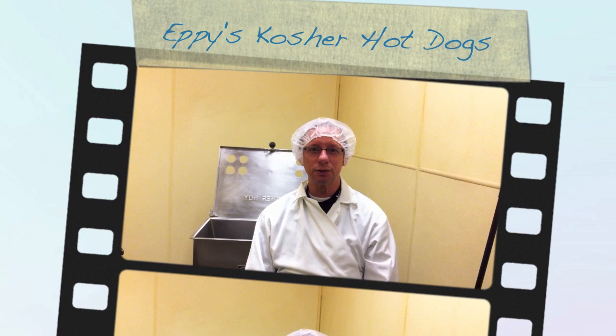Good morning everybody. My name is Epi Rappaport and I'm the owner of Omnitsky Kosher. Today we are going to show you a brief glimpse of manufacturing of Epi's all beef kosher hot dogs — the simple task and the wonderful ingredients that go into production of these particular hot dogs.